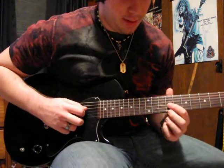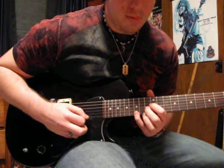The second part, you just slide it up to the 12th fret. Same pattern.